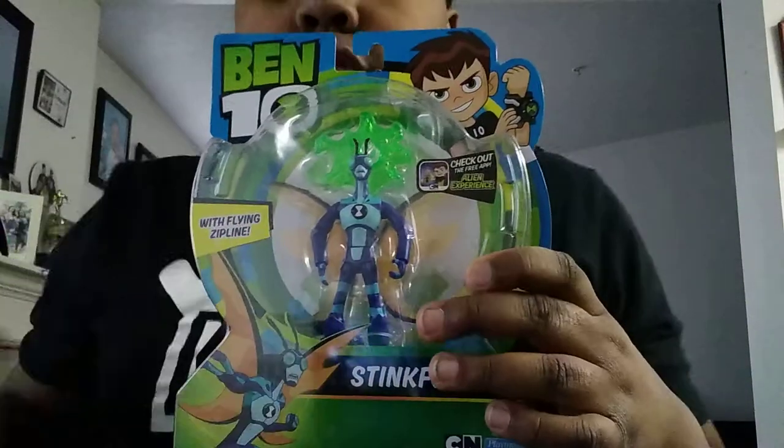SyncFive has some other aliens also. I'll show you when I open them up. Alright guys, so here's Wi-Fi.